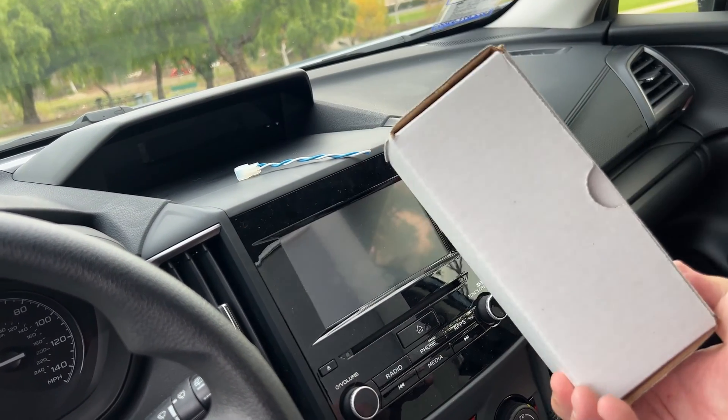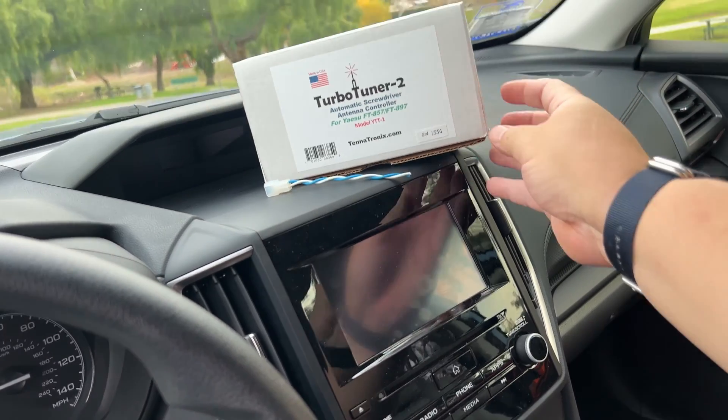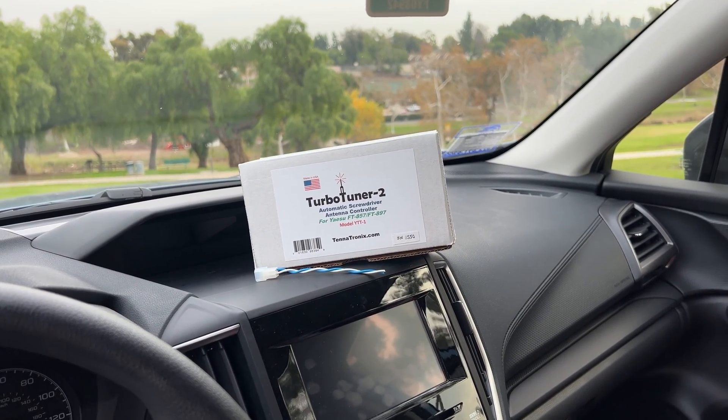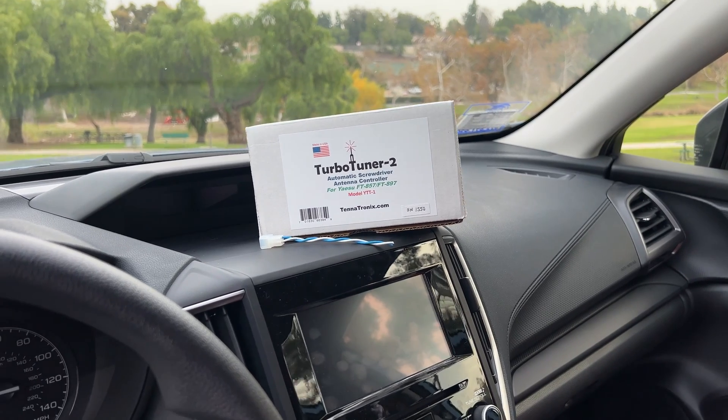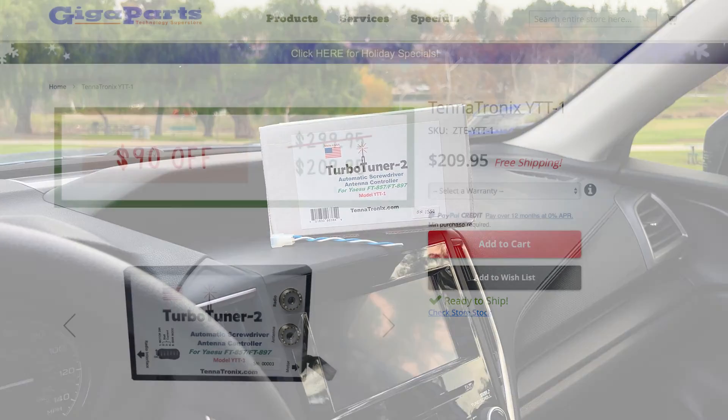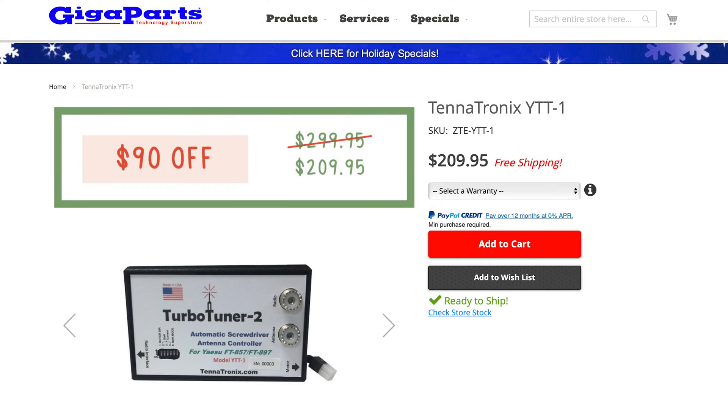The box is not very big but it has a lot of cool things in it. The Turbo Tuner usually costs around $290 plus tax and I've been wanting to buy one, but that's a little bit too pricey. Because Giga Parts and many websites track you and what you do, I got an email a few days ago saying it's on sale — $209 plus free shipping plus tax. I was like, alright, let's do it.